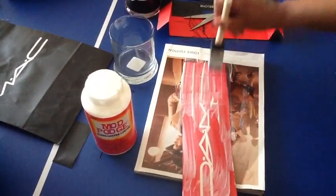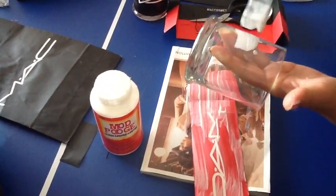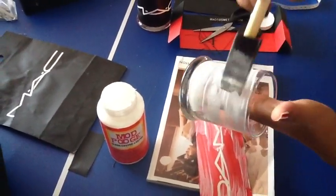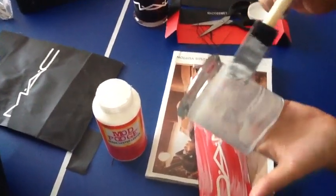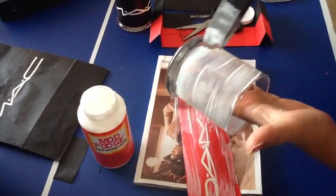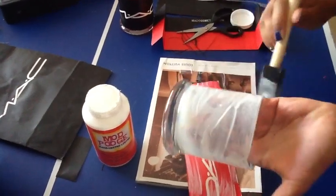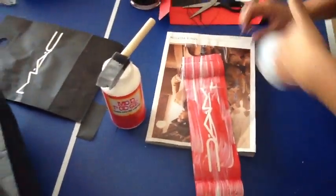Once you're done with the strip, move on to your jar and apply the glue in the same way, making strokes. Don't over-glue, especially since you already added a coat to the paper. Go around and make sure you don't get it all over the place. If you do, go back with your finger and wipe it off quickly while the glue is still wet.